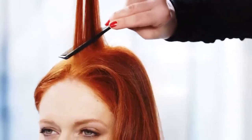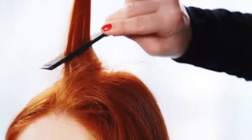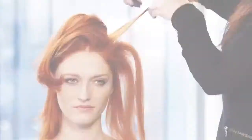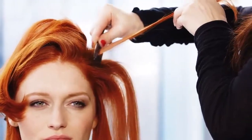Build the volume by starting close to the root with your first back comb section. Then move further away as you create the base. When choosing a comb, the finer the teeth, the more compact your backcombing will be.